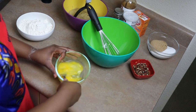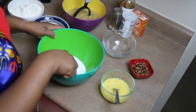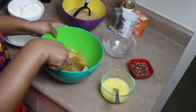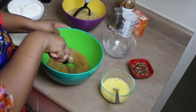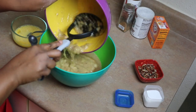Break and whisk your eggs. Now we're going to start to combine — start with your sugar and your butter and just whisk that together until it's kind of combined. Now go ahead and add your mashed bananas.